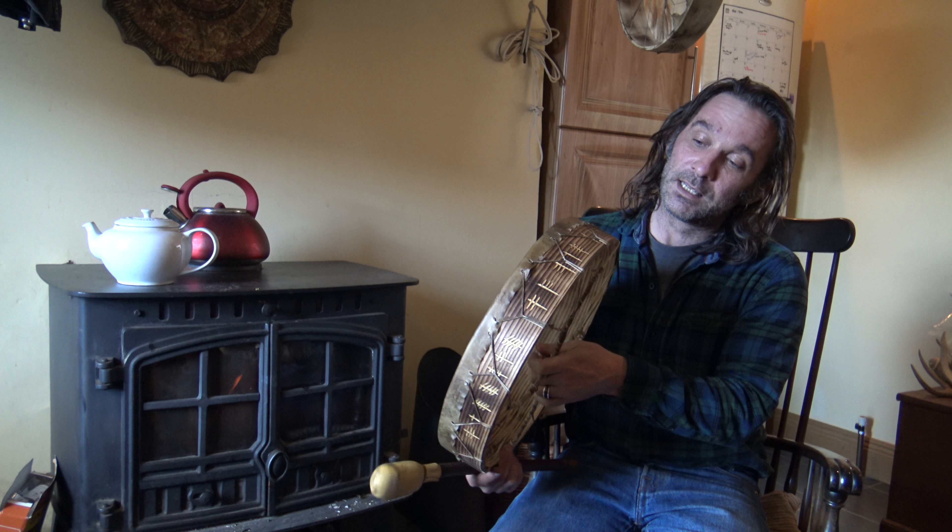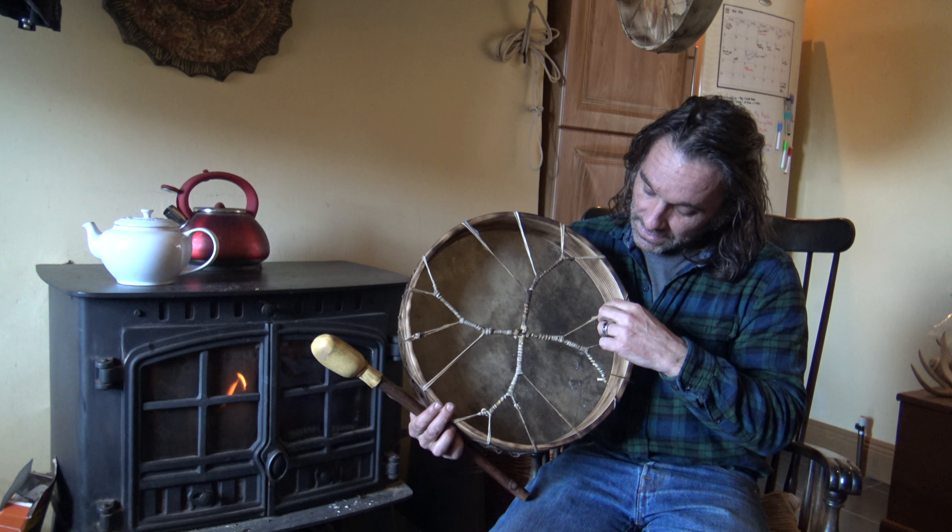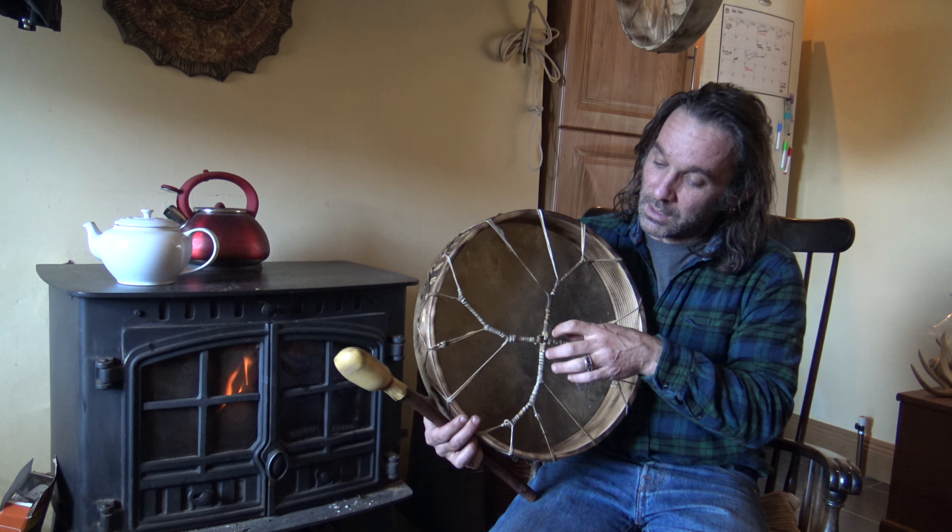Now this is a 16-inch Red Deer Stag drum with writing around it which says 'Warrior of the Dream', and you can see the lacing in the back here as well. One thing about my drums is I don't use nails, I don't use glue, I don't use anything like that, so if anything was to go wrong they can always be fixed.